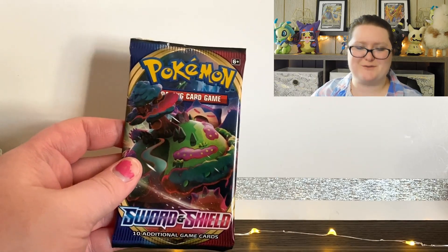But first, let's get started with these packs. I'm going to start with this one and then work my way through them. Here is the first pack with Snorlax on the front.